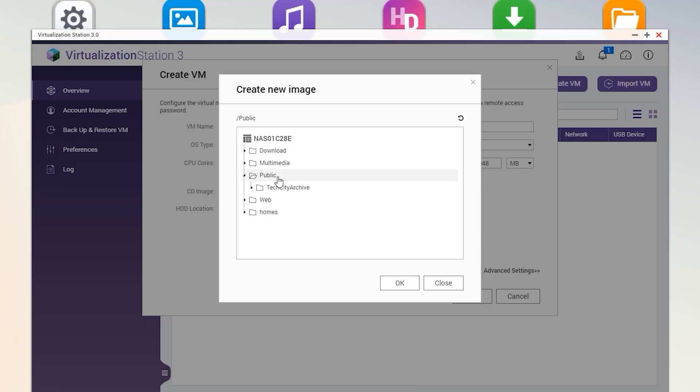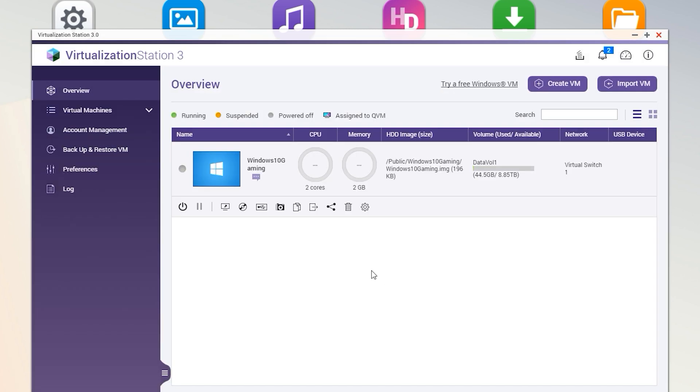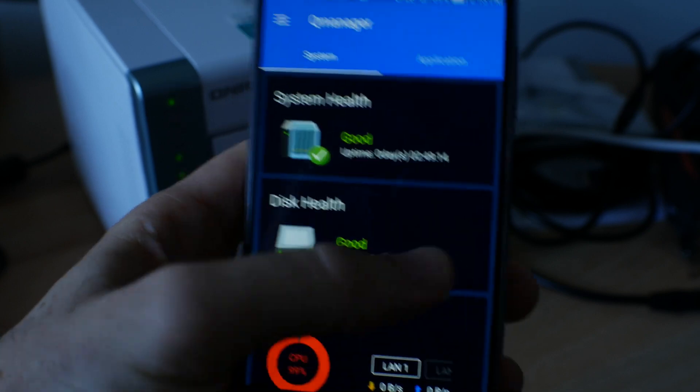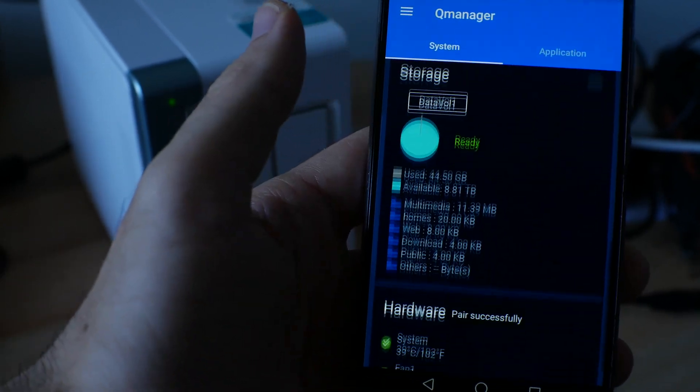It has support for Windows 10, Mac, Linux, and Android x86 virtualization. Of course, this device can also be accessed via smartphones, with the ability to notify you of incoming updates or if others have accessed the NAS via created logins.